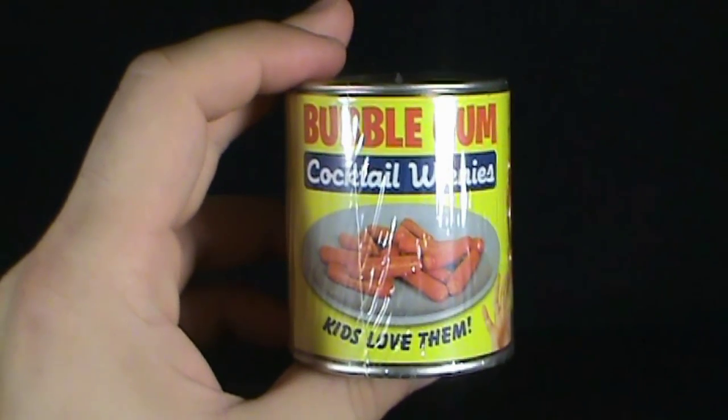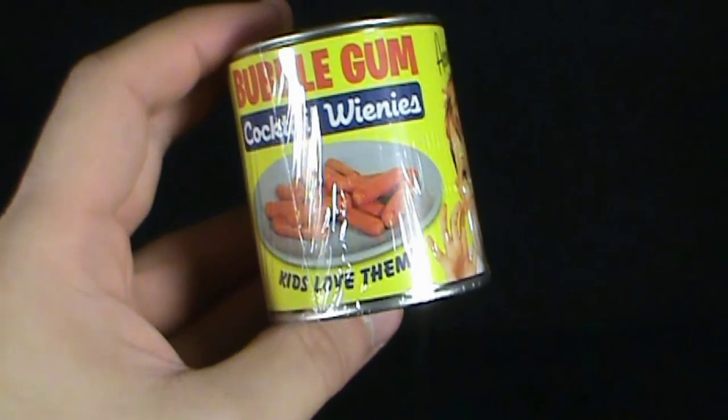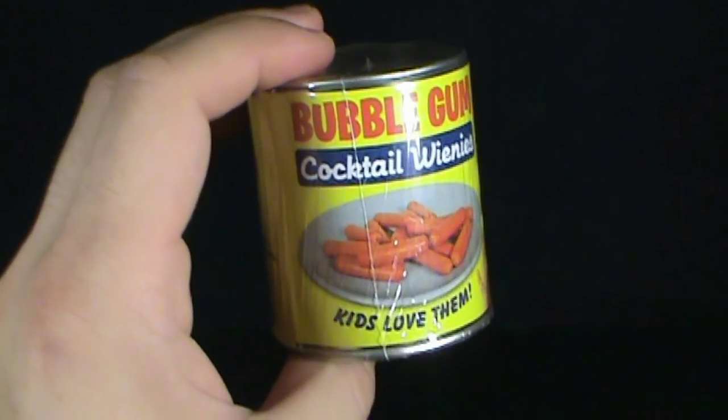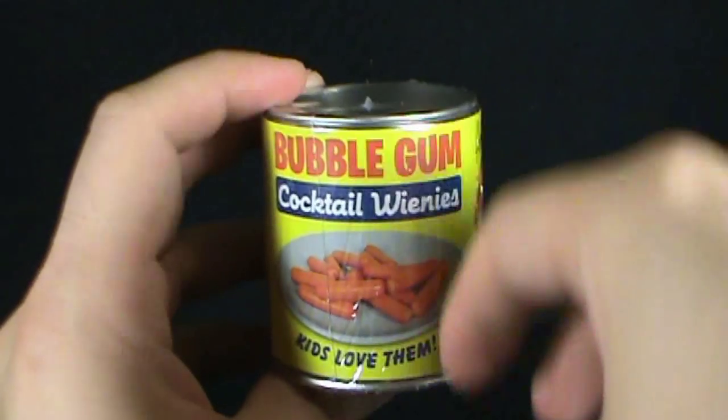So if you've ever wondered your whole life, when oh when is there going to be a Cocktail Weenie Bubblegum, and where can I get said bubblegum from? All your answers are in this review.